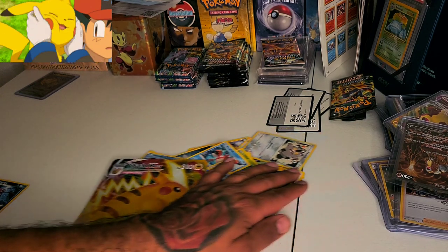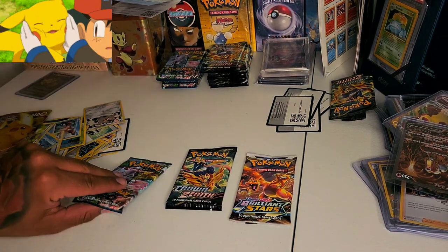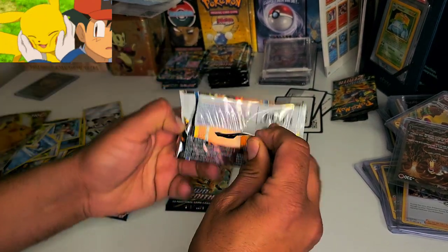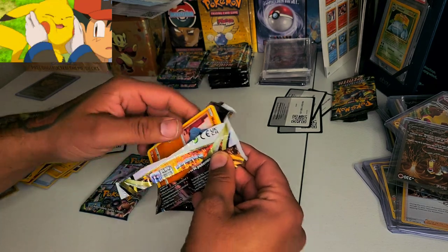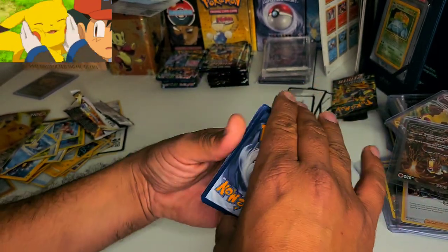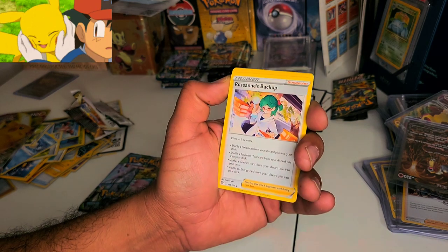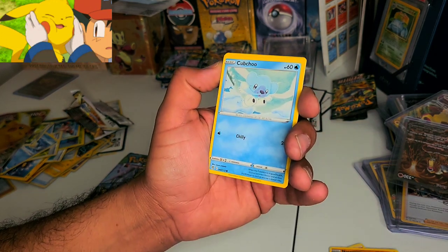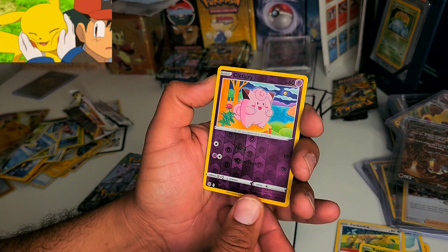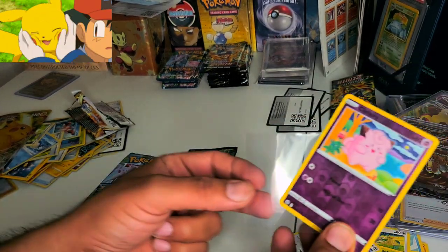Since this video is only seven minutes long, I have some packs here. Let's do one Brilliant Stars, one Crown Zenith, and one Pokemon GO. Starting with Brilliant Stars — one, two, three, four. We have a Gabite, a Torchic, a trainer, a Nosepass, a Appletun, a Shinx, a Finneon, an Exeggcute, a Clefairy — we're going to give that to Penelope — and a Wormadam non-holo. I'm going to sleeve up that Clefairy and give it to her.